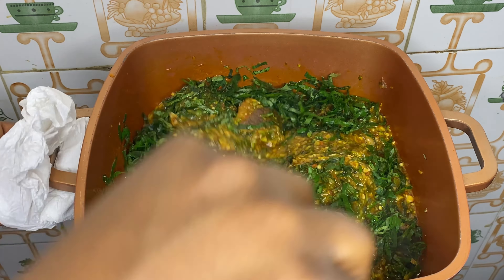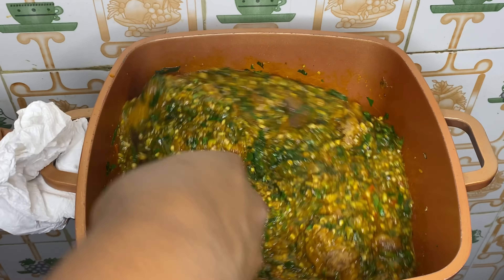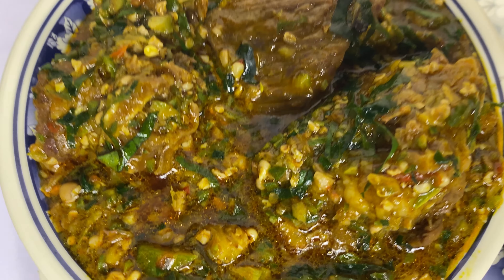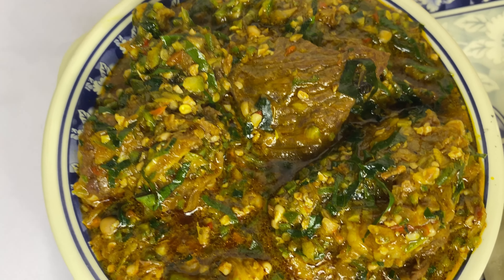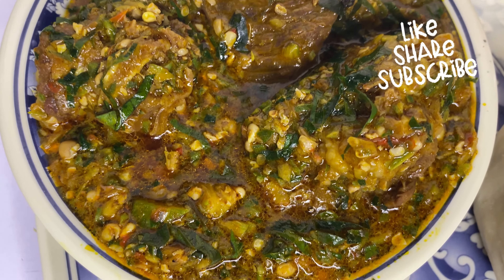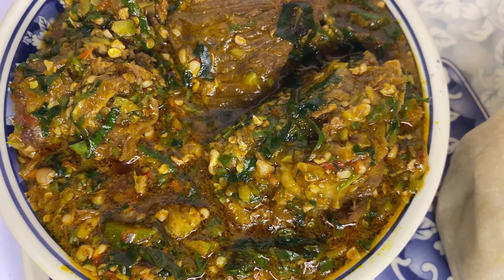Look how yummy and delicious our soup is! I didn't use any fish or stockfish — just beef. You can use any protein of your choice. The soup came out so delicious! Will you be trying this out? Let me know in the comment section. I'll be having mine with fufu — let me know what swallow you'll enjoy yours with. Don't forget to like, subscribe, share, and comment. Thank you so much for watching — I hope to see you in my next video. Stay safe, bye!